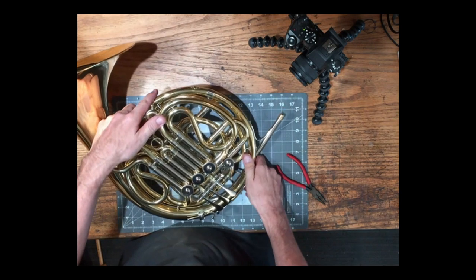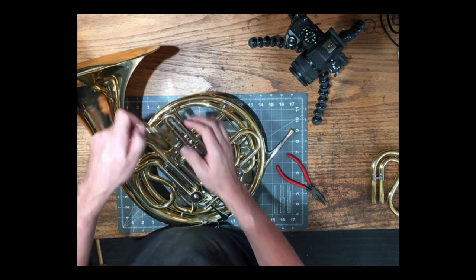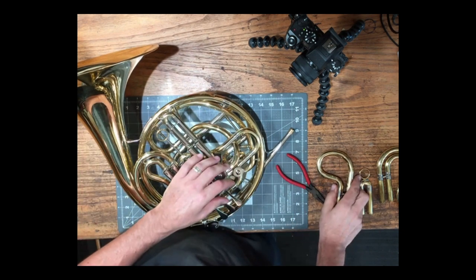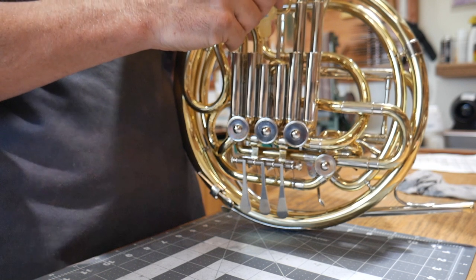Next I'm going to flip the horn over and pull the top set of slides out of this horn. For the next step we're going to use a really good valve oil. We're actually going to put just a couple drops down inside the tuning slides to where it actually splashes on those rotors, and we'll start to flush some of the minerals and stuff left over from the petroleum valve oils that have evaporated away. I'm going to put four drops of oil down inside each one of these tubes.